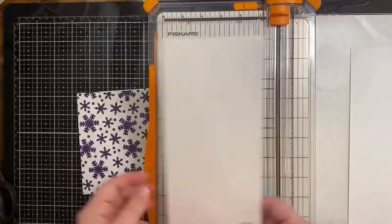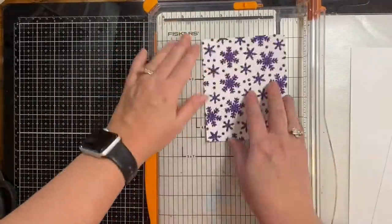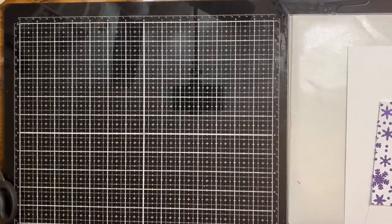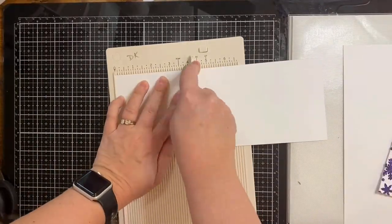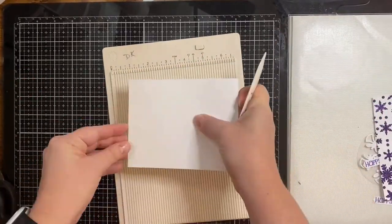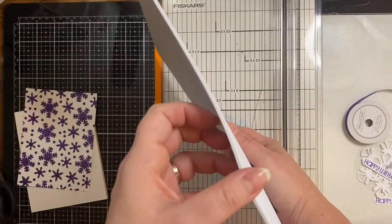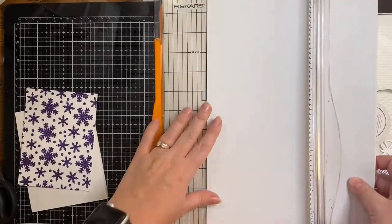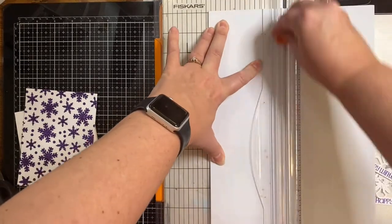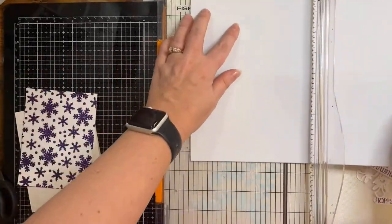For my card base, I'm taking another piece of Simon Hurley stark white cardstock that I've cut in half vertically so I can have a top-folding note card. I'm trimming down the background to four by five and a quarter so I can have a little bit of an edge showing. I'm scoring my card base down at five and a half and lining it up in the corner of my scoreboard so that my edges meet up exactly. I'm taking a piece of foam to give it a little bit of dimension — my cutter doesn't cut all the way through, but I did want a line so I could easily cut it out with my scissors.